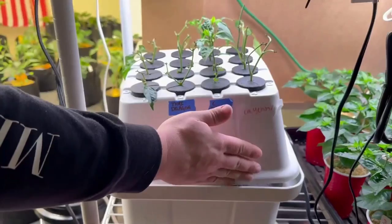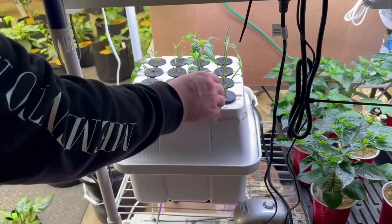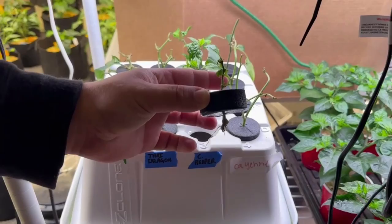I'll probably wait till those roots are about another half inch or so and then transplant it. Plugging it back in so you guys can see the spray pattern and how it hits the neoprene inserts.